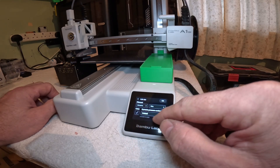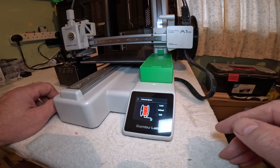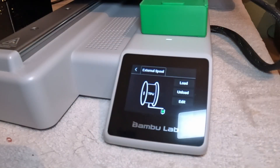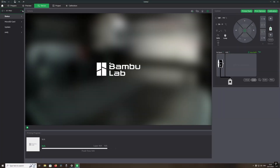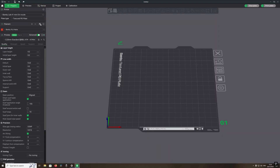Change that to black and we will load a file. Making sure that the TPU filament is selected in the A1 Mini and then re-syncing it so it shows up on my main spool where my filament is.